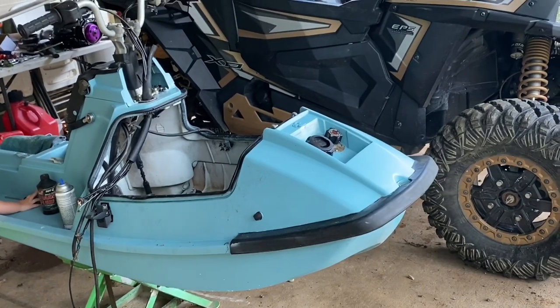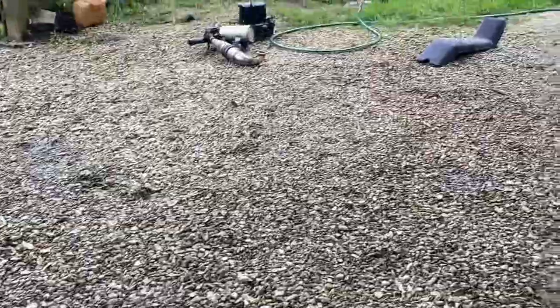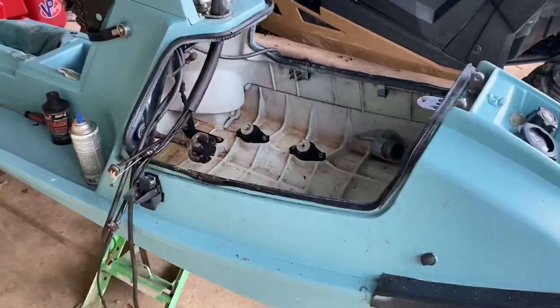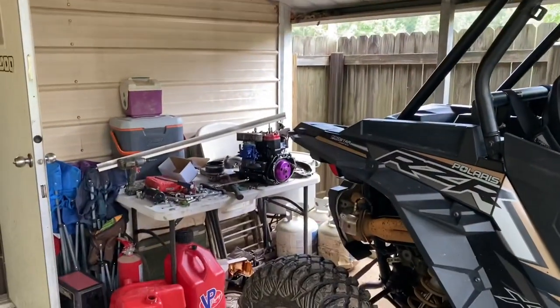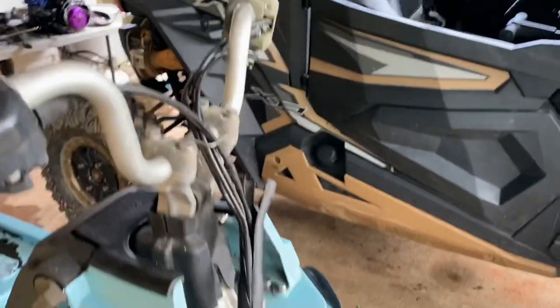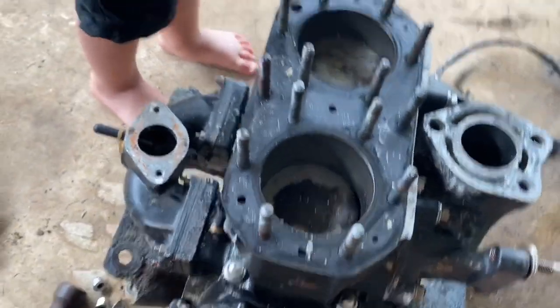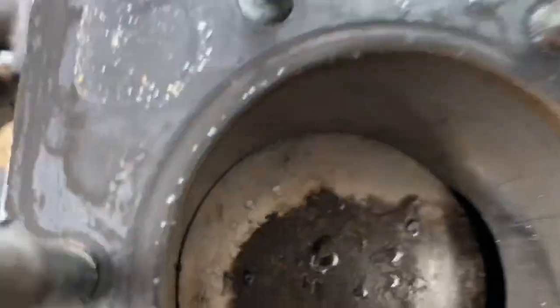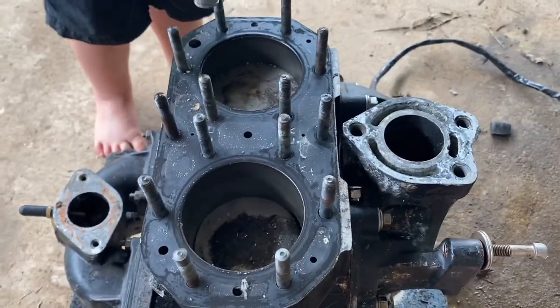I'm gonna take this motor — they said it was destroyed and full of water — but it turned right over, so I'm going to pull it apart and see if anything was ever actually wrong with it. The guy told me the motor was ruined. Come to find out, it's got some wear but nothing you can feel. There's no ring ridge, stock pistons, not punched over. It wouldn't turn over at first and I thought the crank was bad.